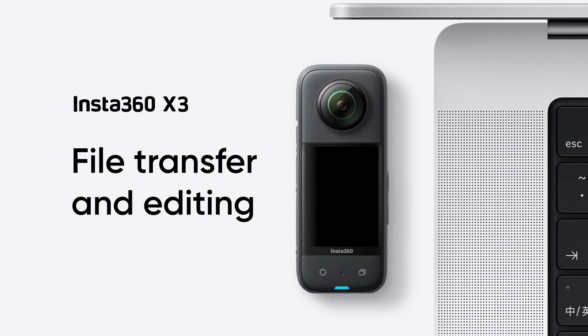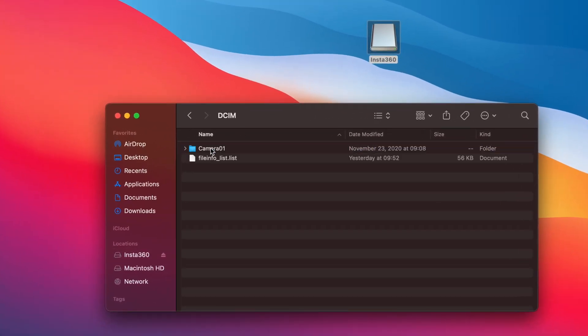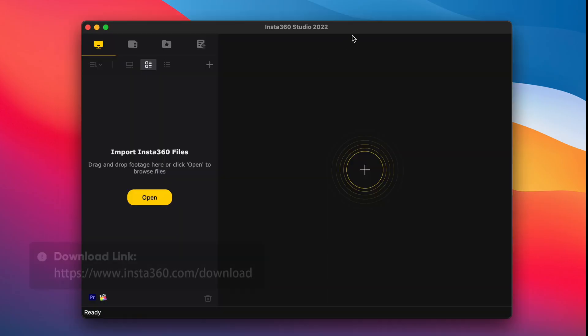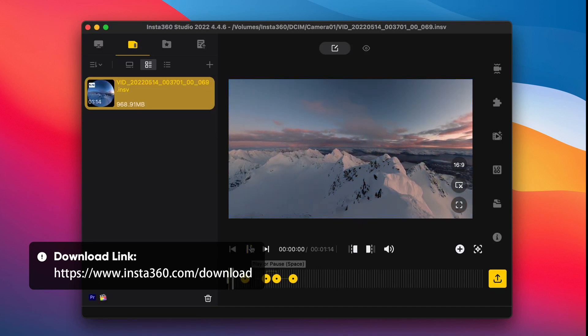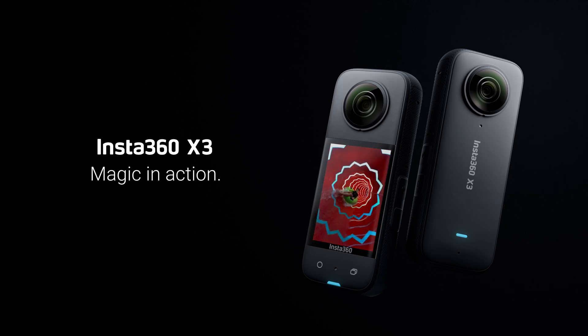For file transfer and editing, open the camera folder, then copy the files to back them up. Or import them into Insta360 Studio for editing. You can go to the official Insta360 Downloads page to download and install Studio. I'll see you in the next video.